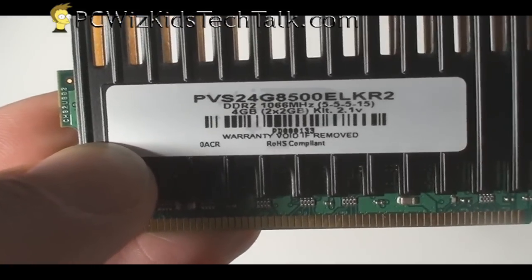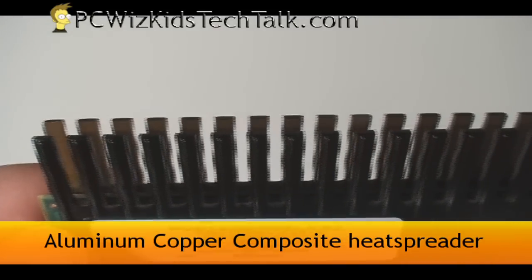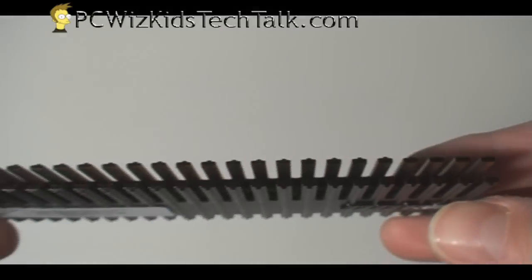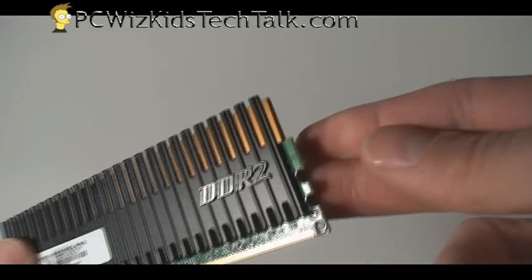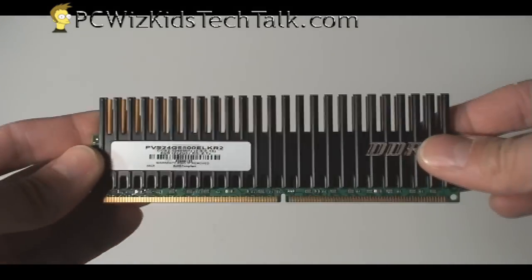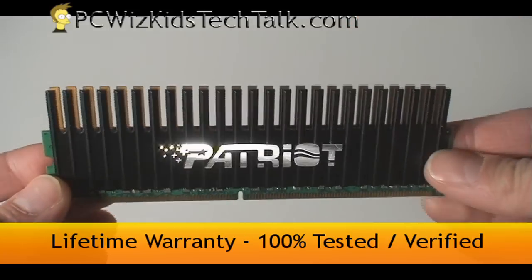This one here has some nice heat sinks on either side. You can see the heat spreaders — 25 on either side, for 50 of these little fins sticking out to dissipate the heat. Very nice stylish look with shiny chrome lettering on the side. You can see DDR2 and the Patriot name on the other side, also in chrome.